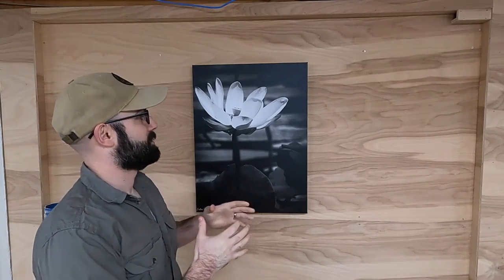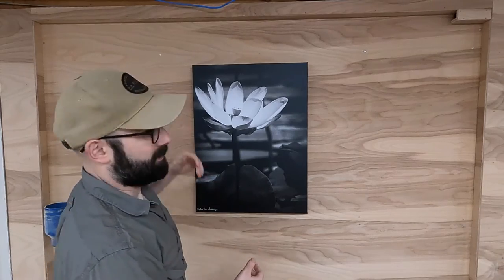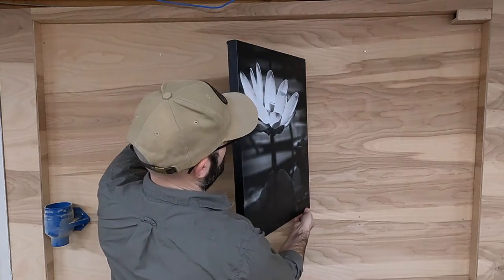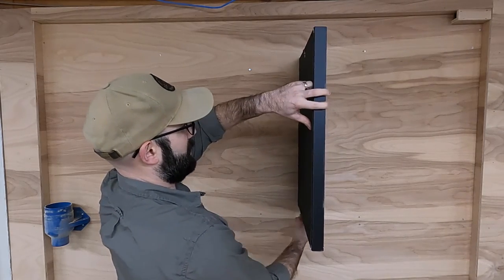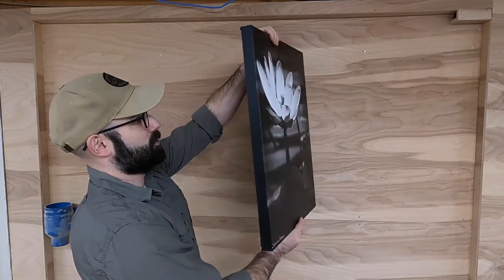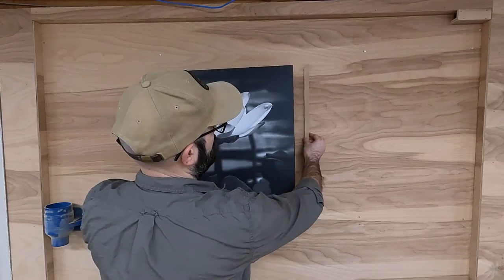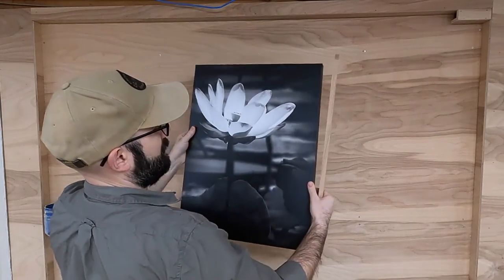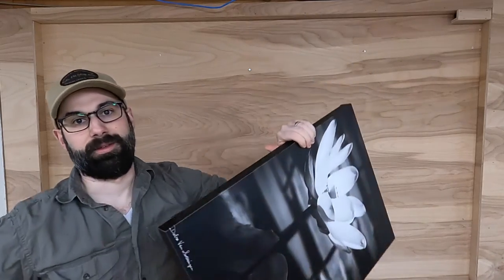I'm going to show you how to install this over the safe and still allow for it to open. We do need to modify this slightly. If I were to take a hinge and just put it directly on here and try to open it, it's only going to open up to 90 degrees. Unfortunately, that's not far enough because the safe door also needs to open. So if the picture opens to 90 degrees and the safe door opens up against it, the safe door will be opening to less than 90 degrees. So we're going to add a frame to the wall to bring the picture away from the wall, which will allow us to pivot on the frame and allow the picture to open way past 90 degrees — which in turn will allow the safe to open up to at least a 90 degree angle.